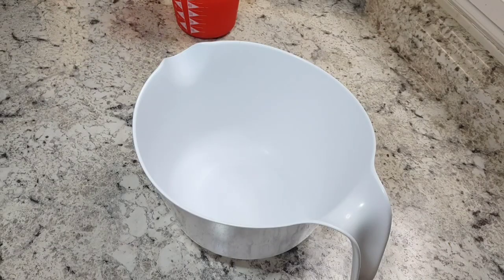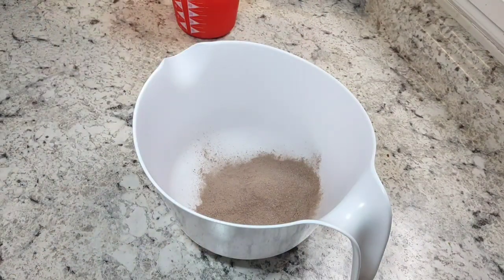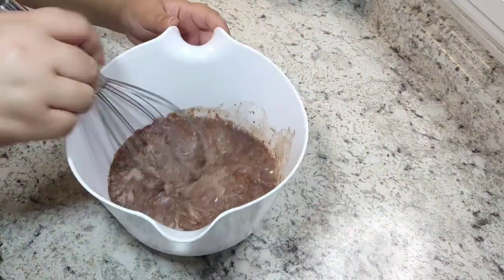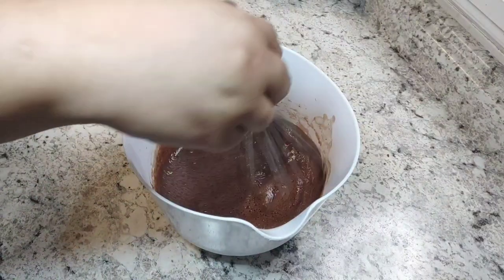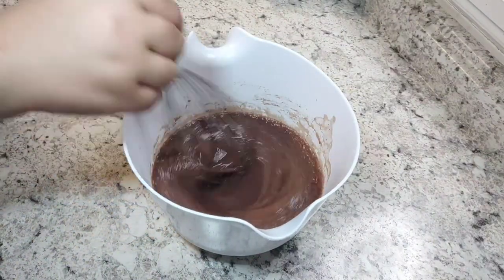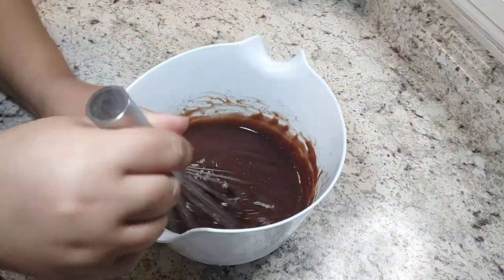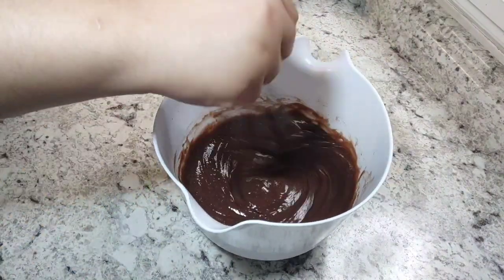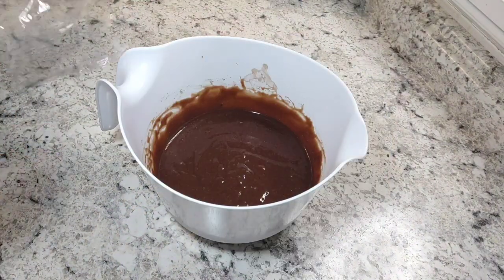You're going to start off by making your pudding. I had a 3.9 ounce package — the recipe called for a 3 or 5.9 ounce package. As long as your recipe calls for two cups of milk for your pudding, it should be fine. Mix those together and whisk until thickened — I had to mix it for two minutes. Then put a lid or some plastic wrap over it and put it in the fridge for five minutes to cool.